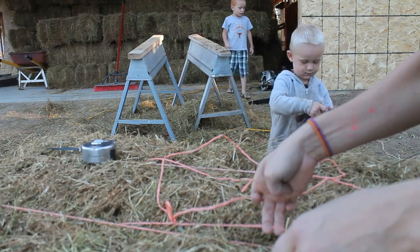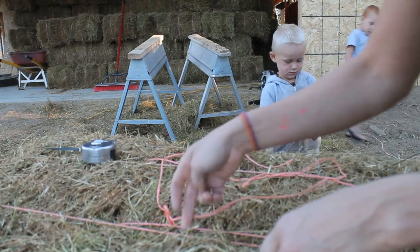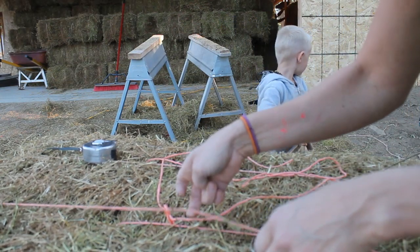That's our bale string that we just tied, and this is the previous one that was from the baler.